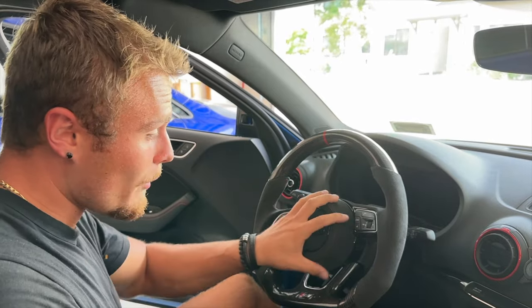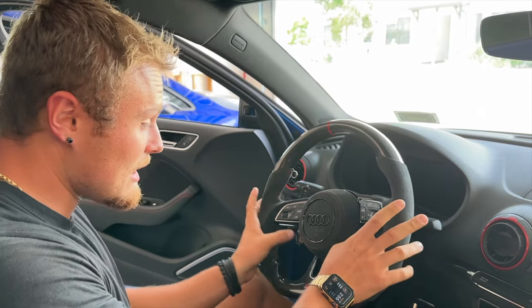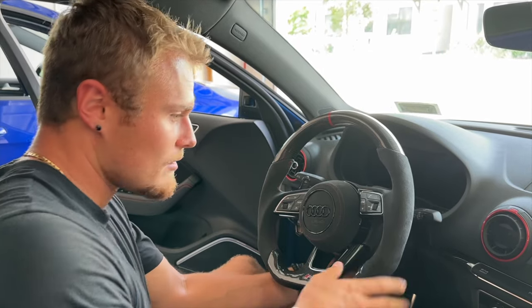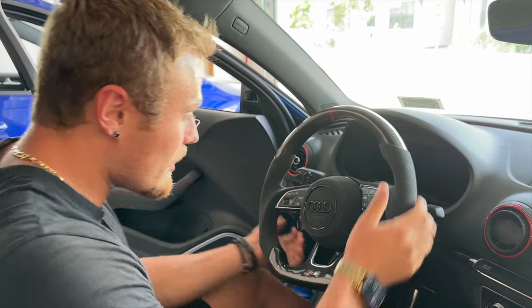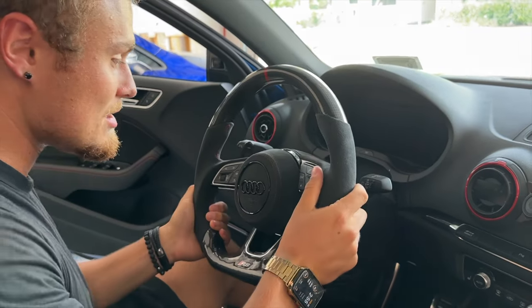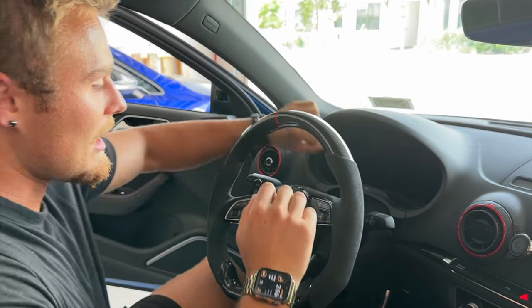The first thing that needs to come off is the Audi airbag — ignore the fact that I already have a carbon steering wheel on it, it doesn't have the push to start button so now I have one that does. Now in order to remove the airbag, the car is off but the battery needs to still be on. We're going to drop this down and pull it out as far as we can to access the back of the steering wheel, then start the car and turn the wheel all the way to the left.